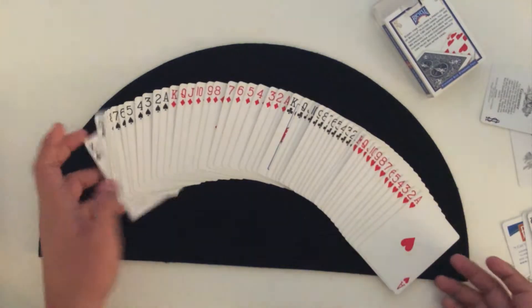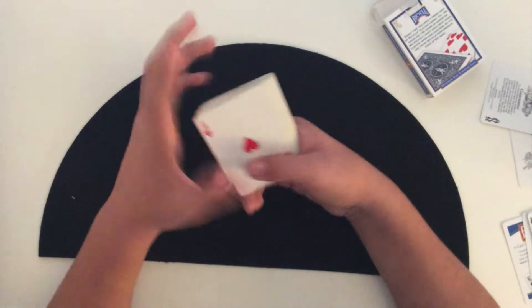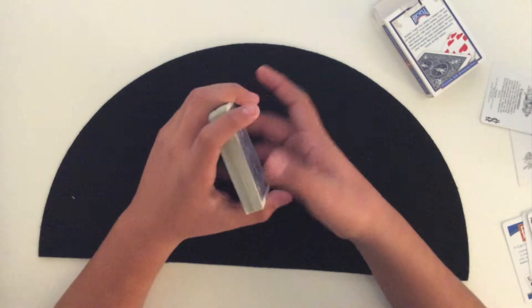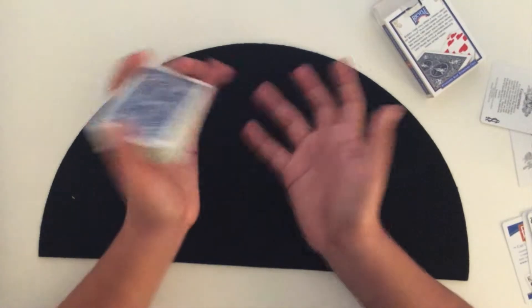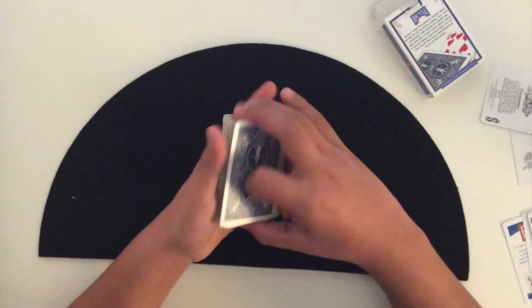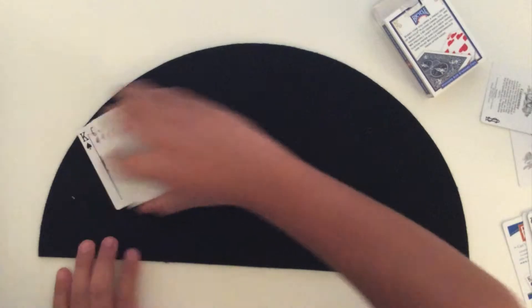The tutorial for the triple swing false cut. The false cut is used in a trick if you wish — so like, if you want to navigate their card to the top and want it to stay there, you can do the triple swing false cut and it'll look like you cut the cards, but you didn't, because they're all still the same. Here's how it works.